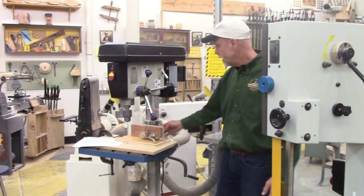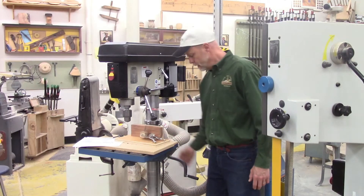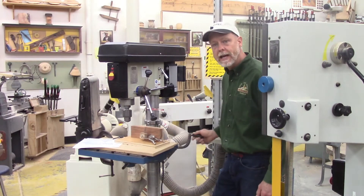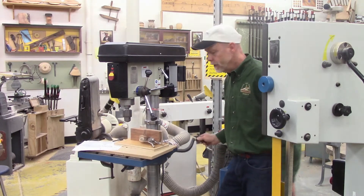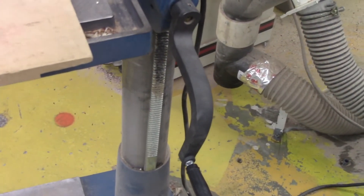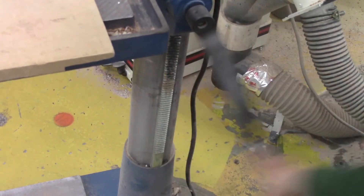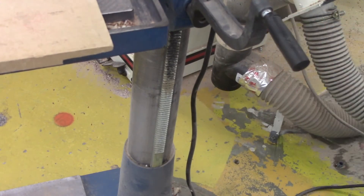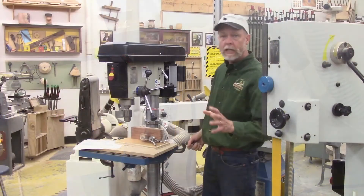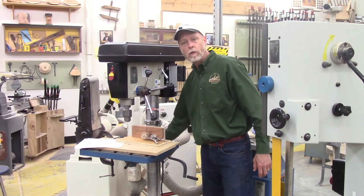The column on some models has gears on it — this is the column gear rack. If I loosen the table, this model has a height adjustment crank. Here's the table height adjustment hand crank on the side of the drill press table. As you can see, if I take that hand crank and turn it, the table will either lower or raise depending on which direction. It's a really nice feature, and when I get it right where I want it, I go ahead and tighten the table back into place.